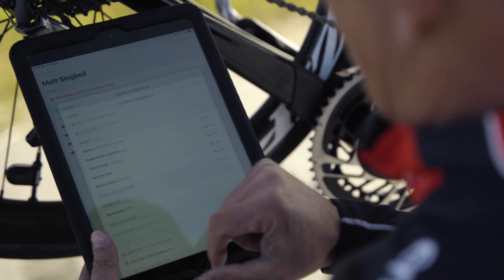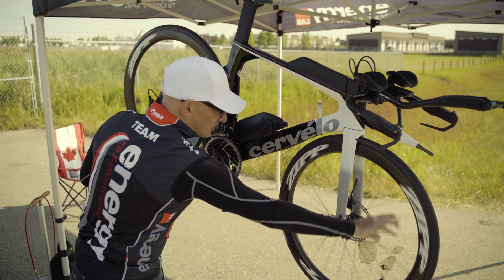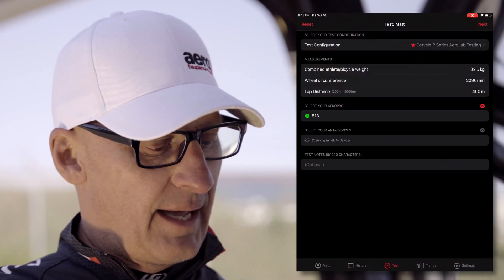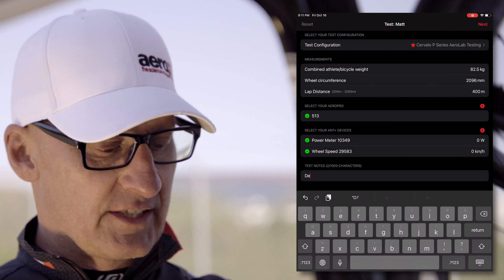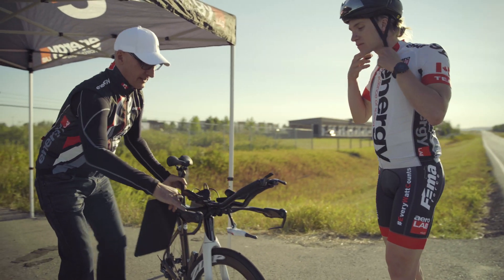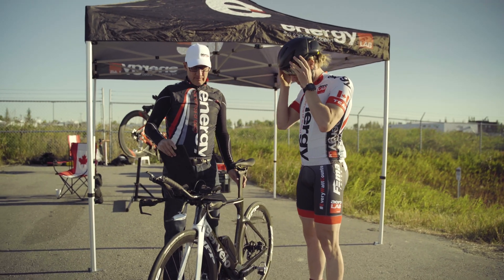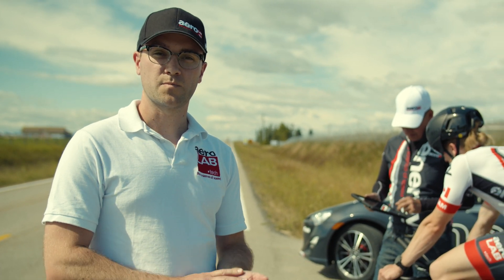I'm going to hit test configuration. At this point, what's important is that we activate both our power meter and our wheel speed sensor. The Aerolab sensor — we select the one that we're testing with — will then scan for all other ANT devices. Through the app, we connect to his power meter, the aero sensor, and his speed cadence sensor.